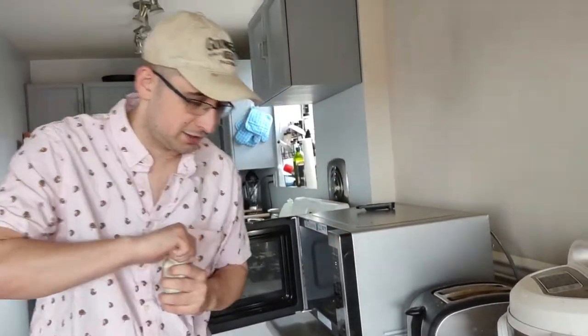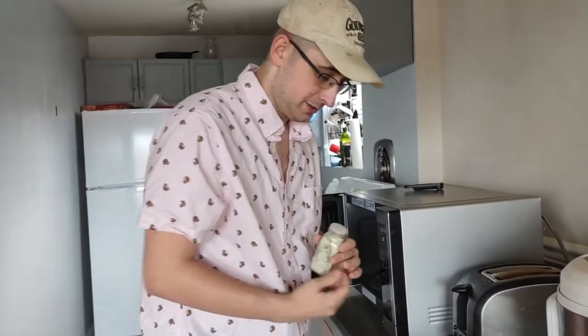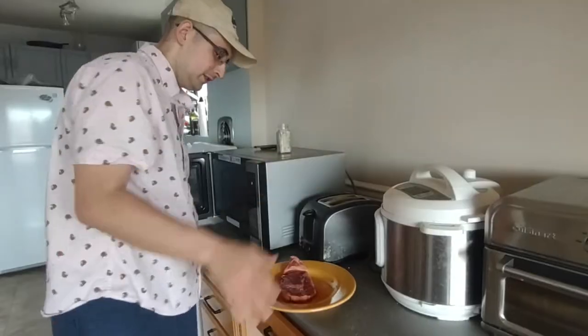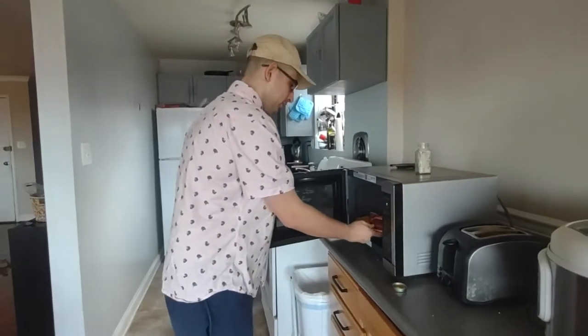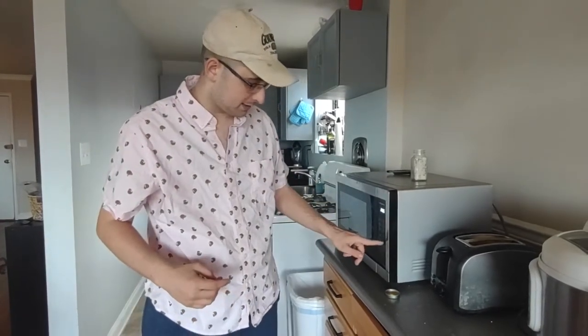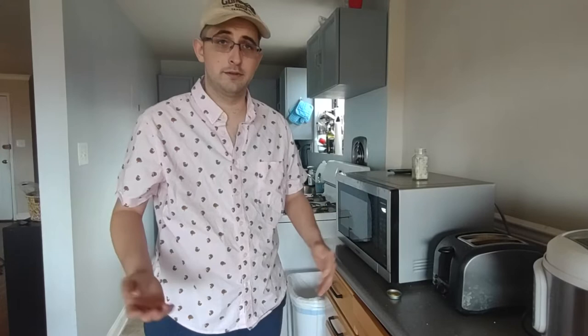We should probably season it first. What do you think? Because we're making a delicious meal here. So you put on the garlic salt — that's it — and then you put it in for, let's say, four minutes. If it doesn't explode in that, we'll put it in for four more.